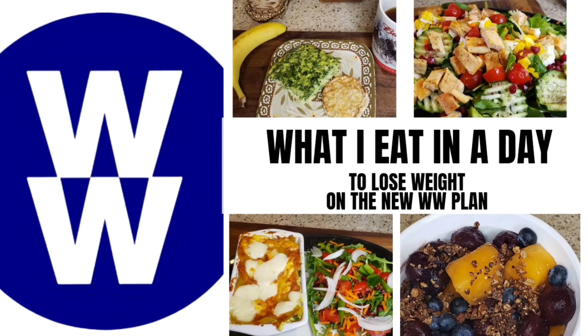Welcome back to my channel, friends. Thank you so much for joining me today. If you'd like to see what I eat in a day to lose weight on the new WW plan, then stay tuned.